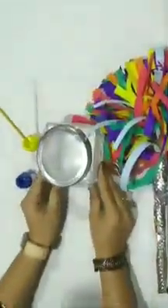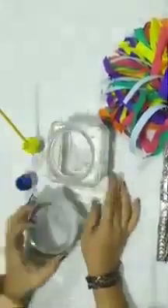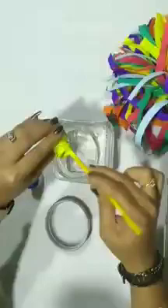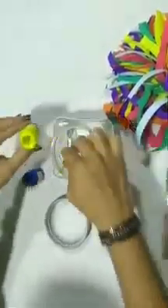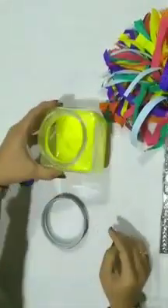So, let's start. I have a jar with some water in it. First, I am going to mix yellow paint in this. Mix, mix, mix, mix. Oh, wow! Water has turned into yellow.